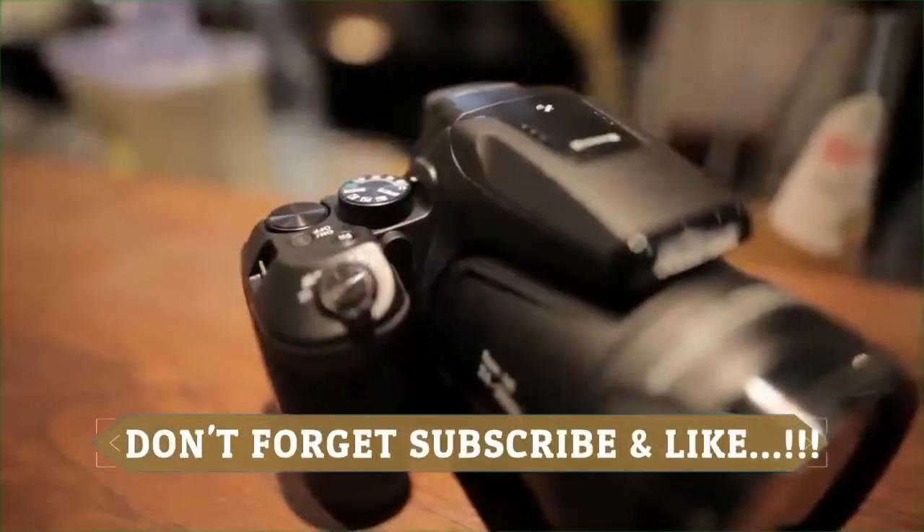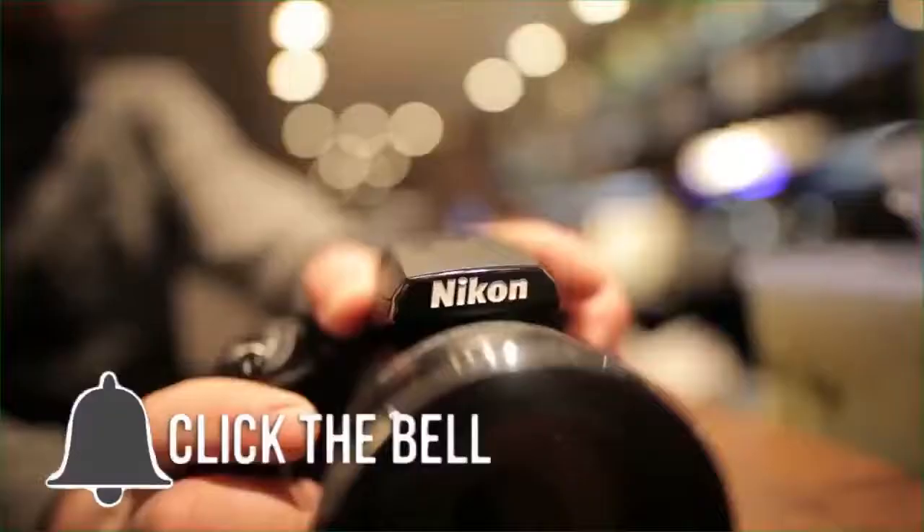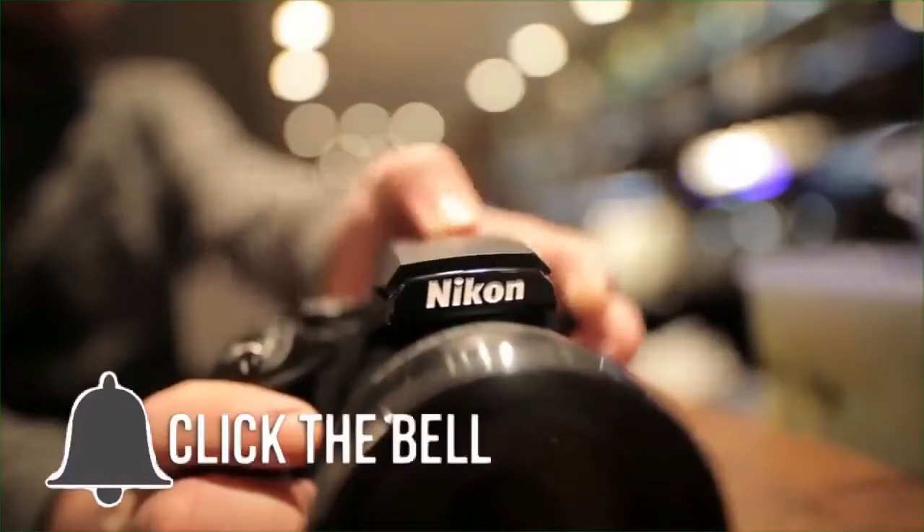Hello everyone, welcome back to my channel. Nikon Coolpix P900 Review.